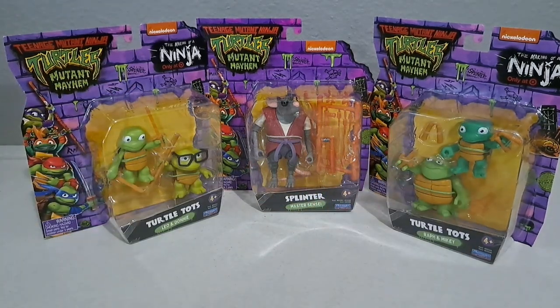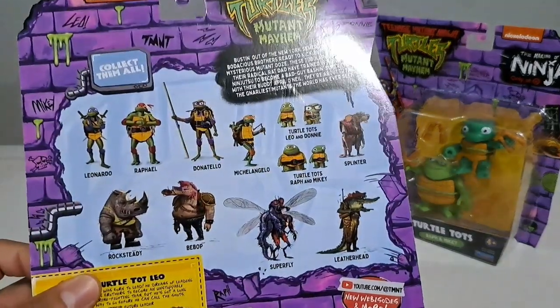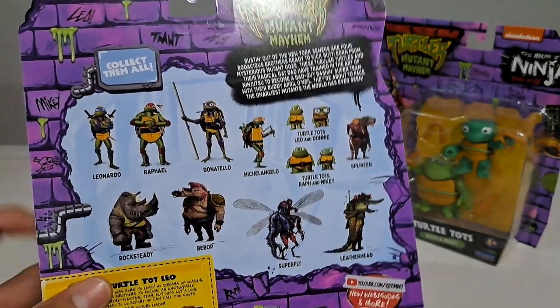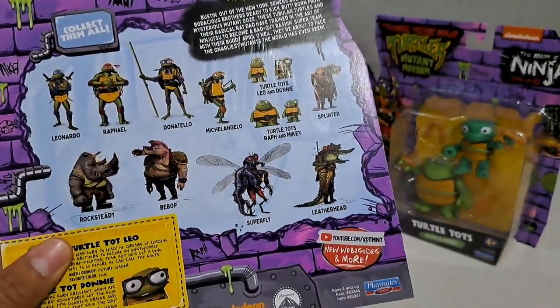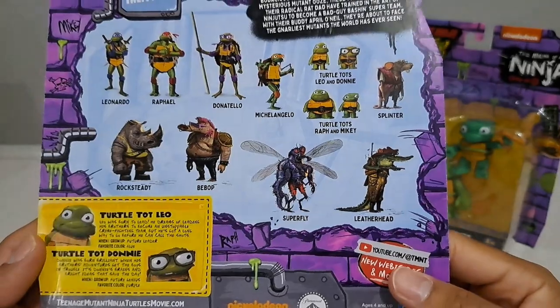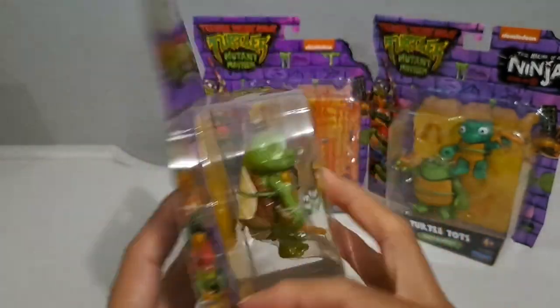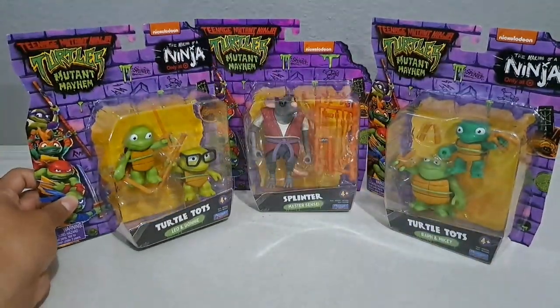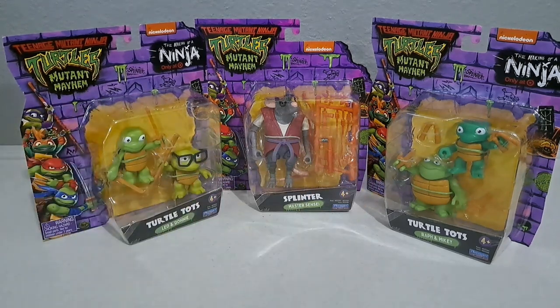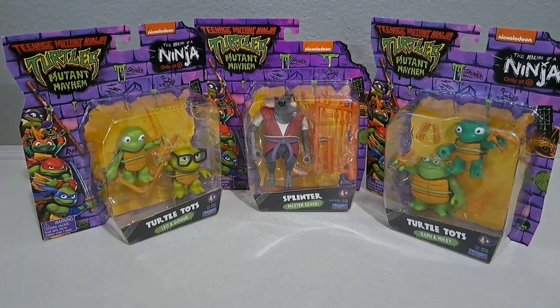The turtle top ones here are exclusive to Target — you can see that on the box. Looking at the back, they also have figures of when they're teens, and then we have a few classic bad guys like Bebop and Rocksteady, Leatherhead, and Superfly, who I believe is the main bad guy from the upcoming movie. I ended up picking up all three of these, and I grabbed Splinter because in the trailer he's voiced by Jackie Chan. Let's go ahead and pop these open and take a look.